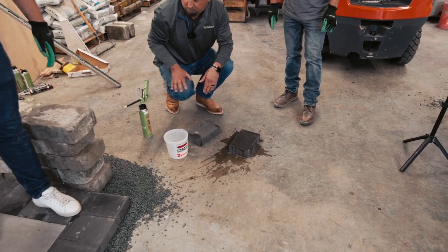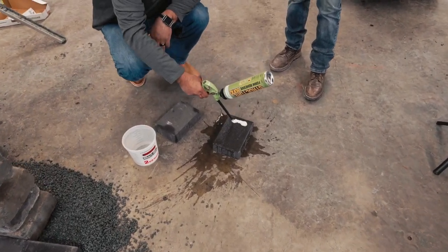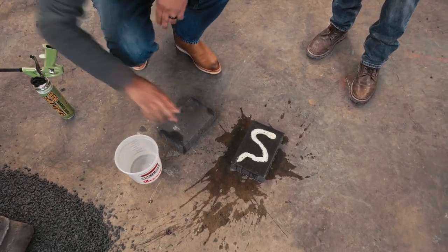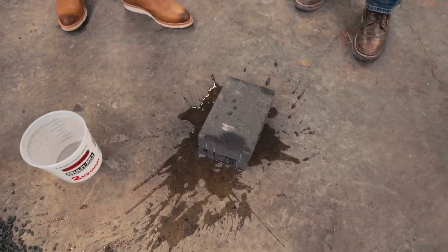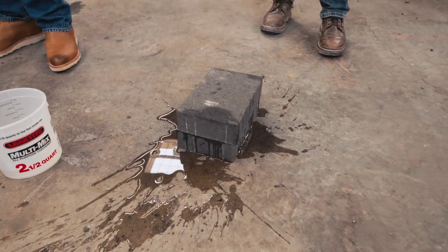What we're doing right now is basically showing that even underwater this thing will glue. Let that sit for a little bit and we'll come back and check on it.